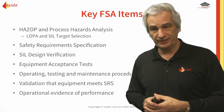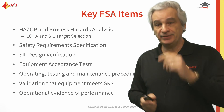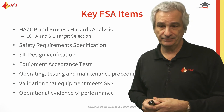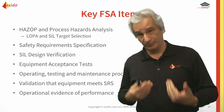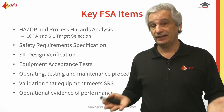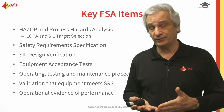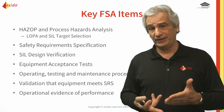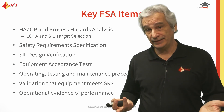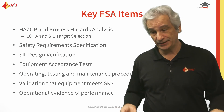The safety requirement specification needs to be properly defined, and then we need to do the SIL design verification. Equipment acceptance tests have to be done as well — that will be part of either the onsite testing or the FAT. Operating, testing, and maintenance procedures need to be in place before start-up. We have to make sure our O&M people are properly trained and understand what each of the SIFs is protecting against. Maintenance personnel need to know the start-up requirements, any bypassing requirements, any inhibits or interlocks, and how to reset — all of this needs to be understood.